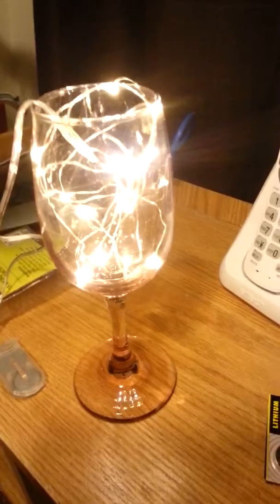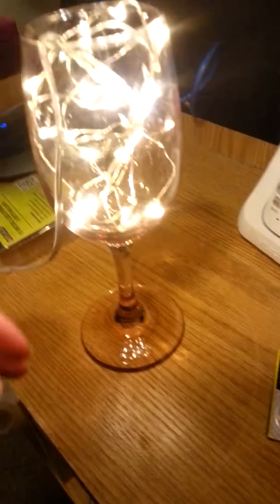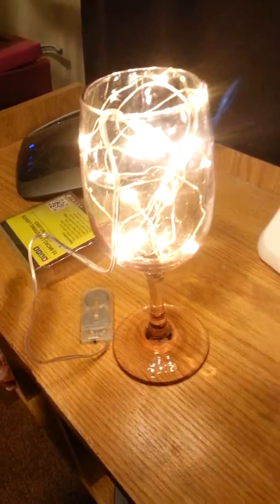I love lights and I hate waiting for Christmas time because it takes so long to get here, so these are perfect for that. They come in all different colors and they're all battery operated.